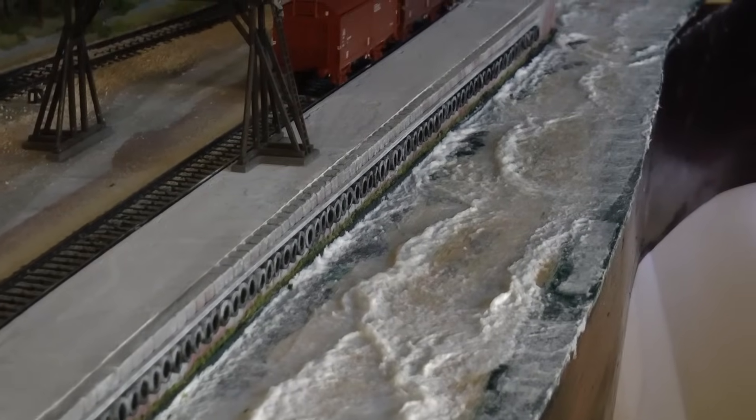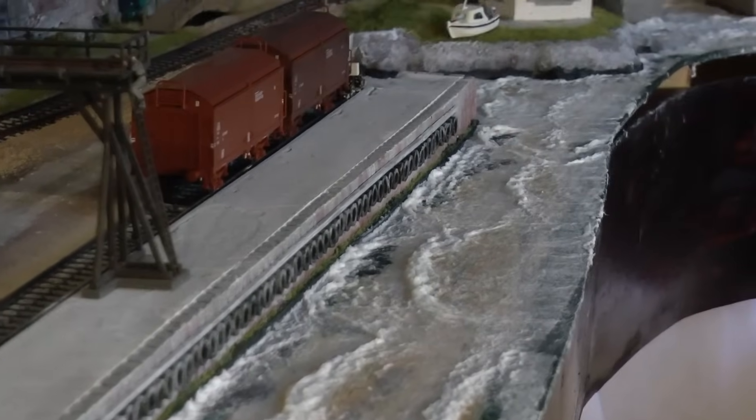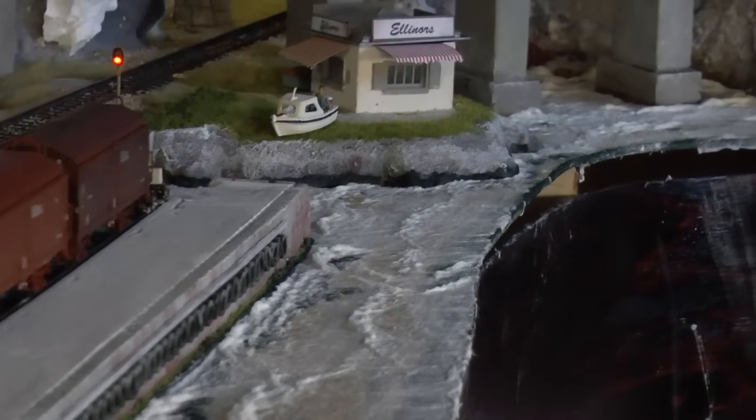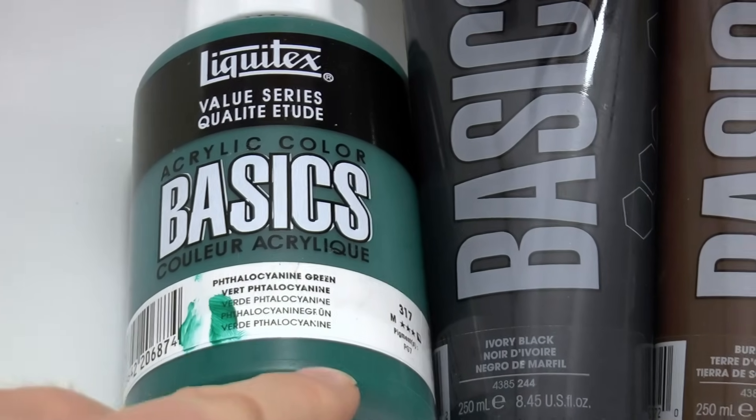This is what it looks like — the final result with a bit of light from the side so you can see the waves clearly. And now comes the tricky part, and that is, as always, the painting.